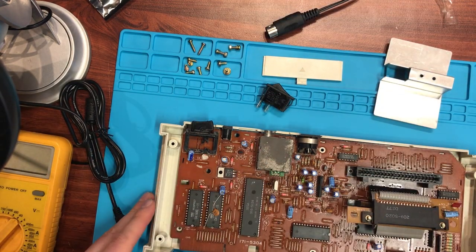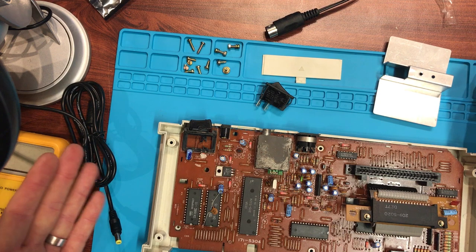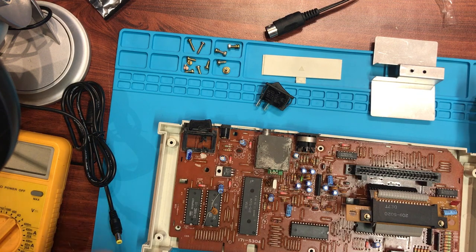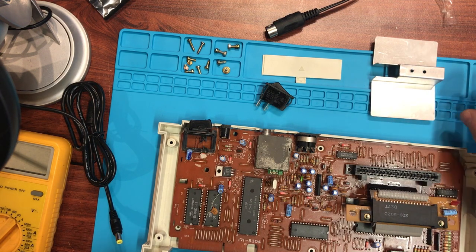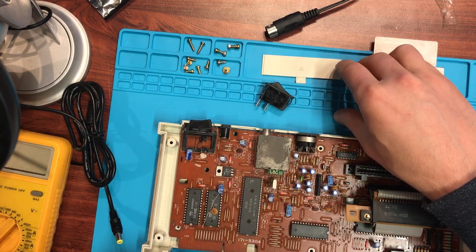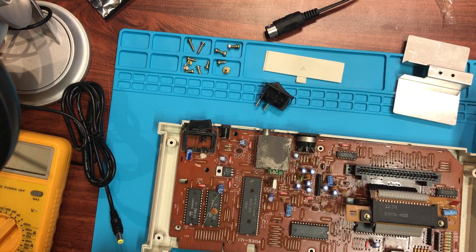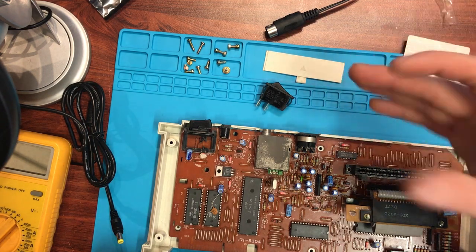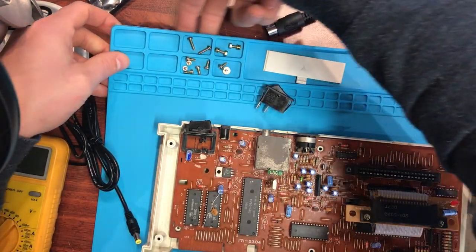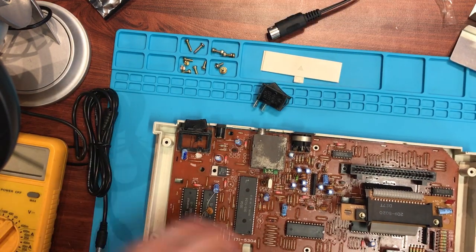You might also notice I've got this new blue silicon mat under my workstation — this is actually the first video I'm using it in. I picked it up off AliExpress or Banggood, just a few dollars, and I think these things are amazing. You can separate your screws and keep yourself organized. They're heat-proof too — if you drop solder blobs nothing's going to happen. On the back there's also a big magnetic strip which keeps things reasonably in place.